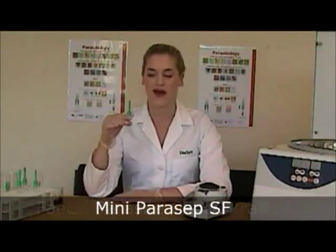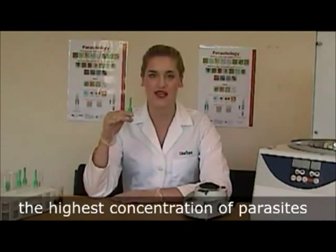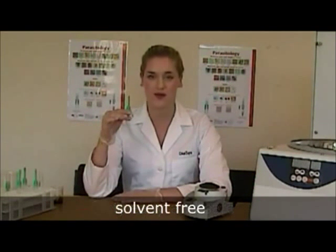I'd like to introduce the Paracep. It's the gold standard in the UK for faecal concentration. The reason most laboratories use the Paracep is because it yields the highest concentration of parasites. It is the fastest, easiest and safest way to concentrate. It is also available solvent free and reagent ready.